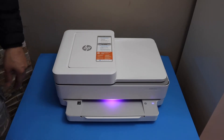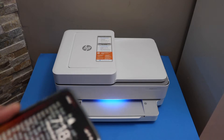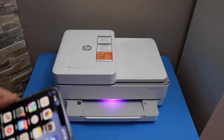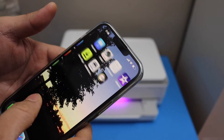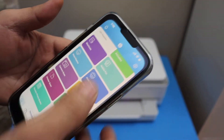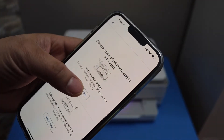Release it after three seconds — the purple light will come up, which means the printer is ready for setup. Now go to your device; for example, I have an iPhone. Open the HP Smart app — you can download this app from the App Store. In the app, click on the add printer button, then set up a new printer, and click get started.